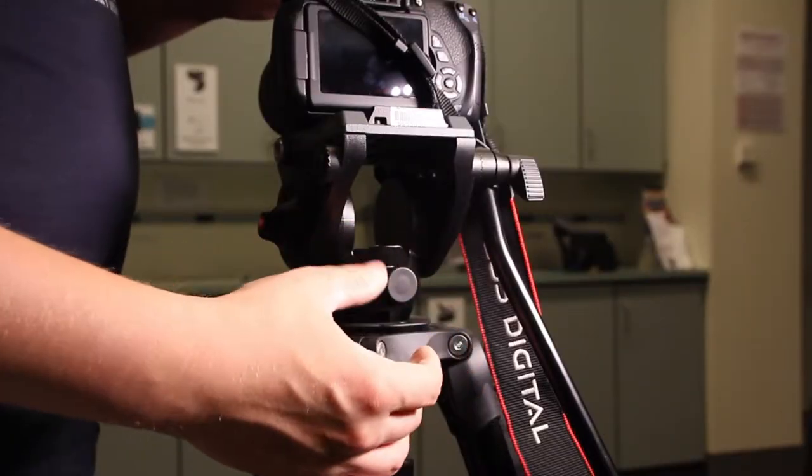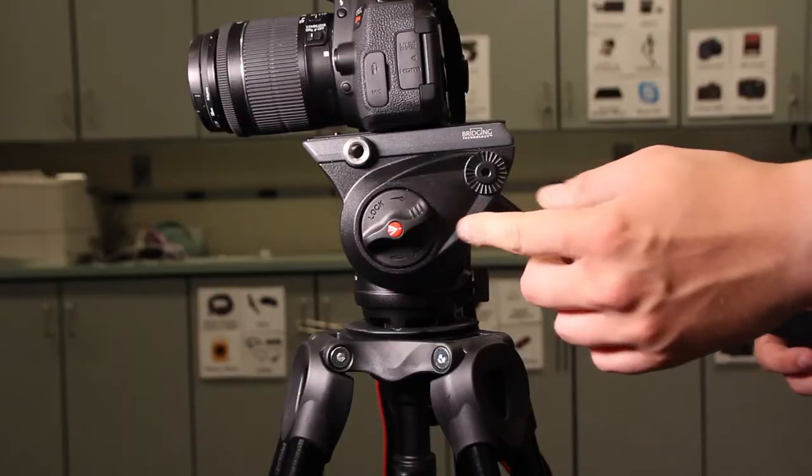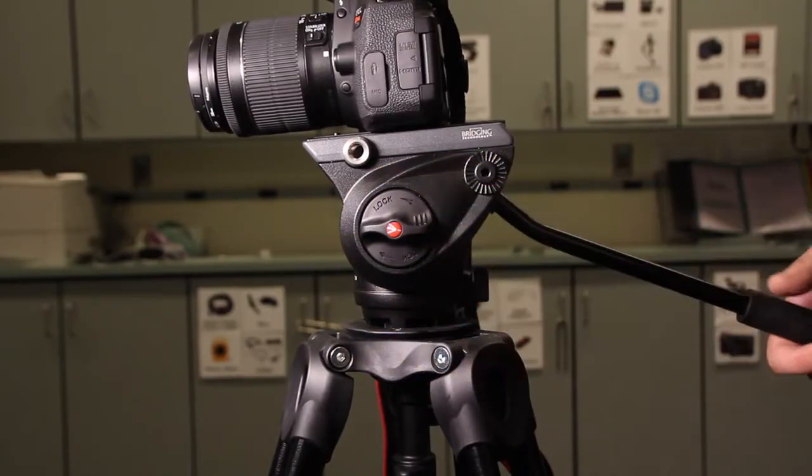To move the camera side to side, unscrew the small dial and then move it side to side. To move the camera up and down, undo the larger dial on the side of the head.